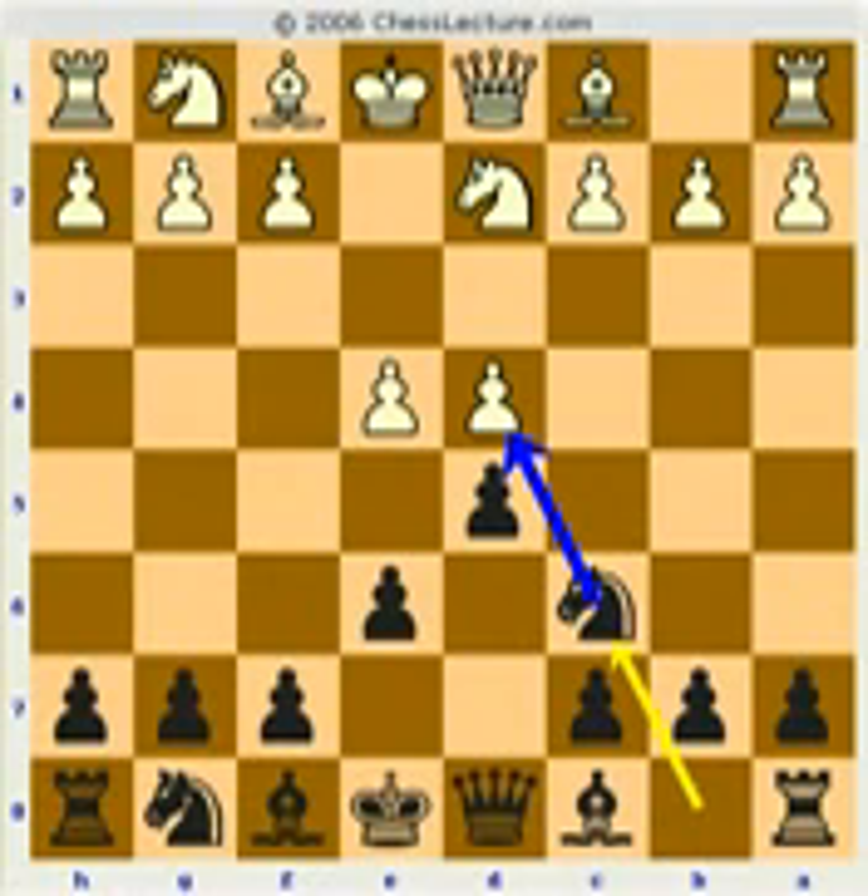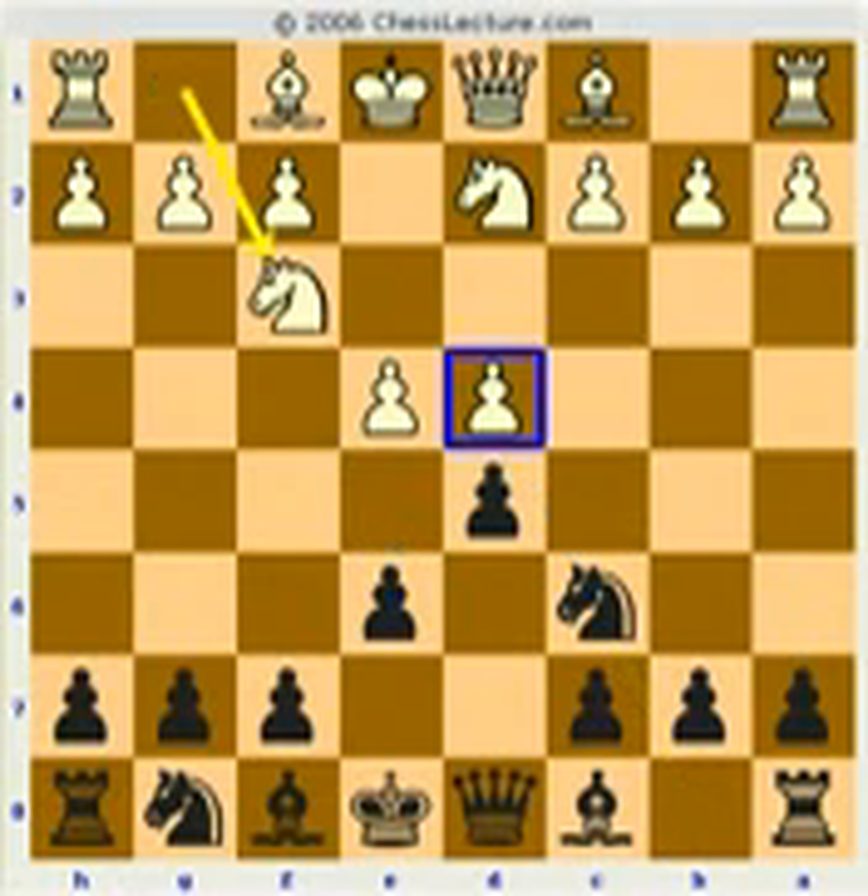You attack this pawn. We've already looked at this move here, defending the pawn — that was in the last lecture. We've looked at the main move, which is simply defending the pawn.